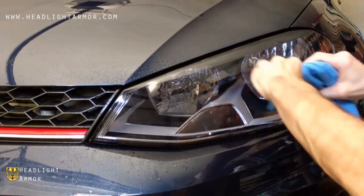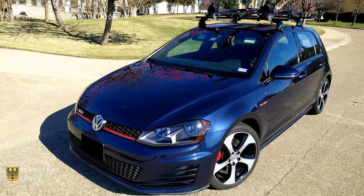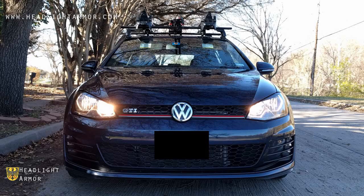If you have any material hanging off the edge of the headlight, trim it flush with the razor knife and you're done. Direct afternoon sun, parked in the shade, low beams, high beams.